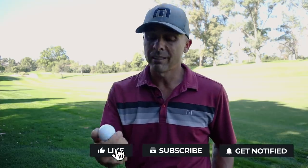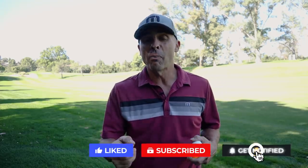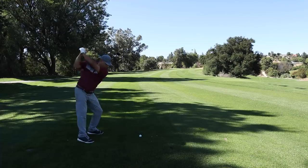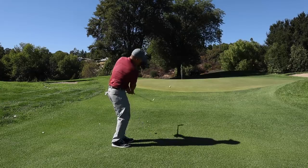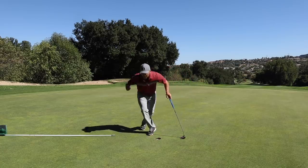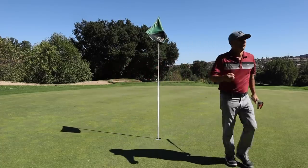Pretty affordable. I'm going to go play a hole or two with it and see how it goes. Please like the video, subscribe to the channel, hit the bell. Love you guys, thanks for watching. Peace out, see you next time.